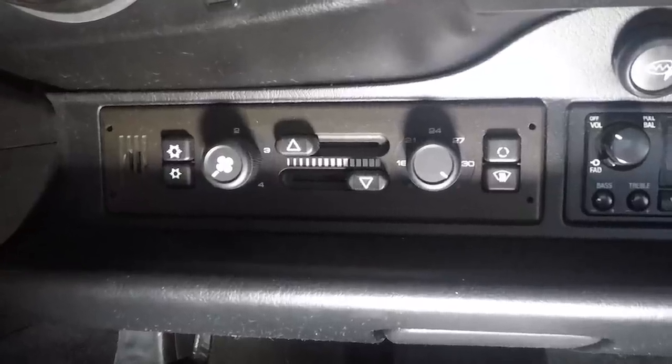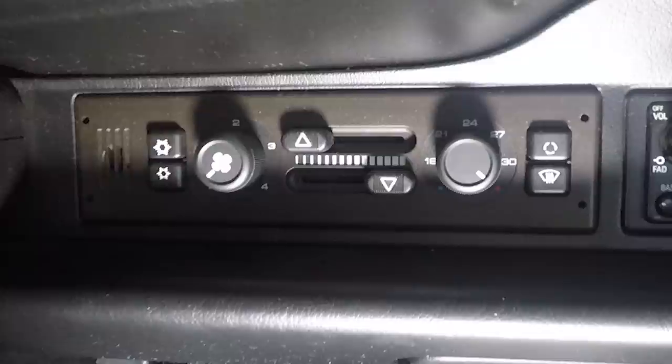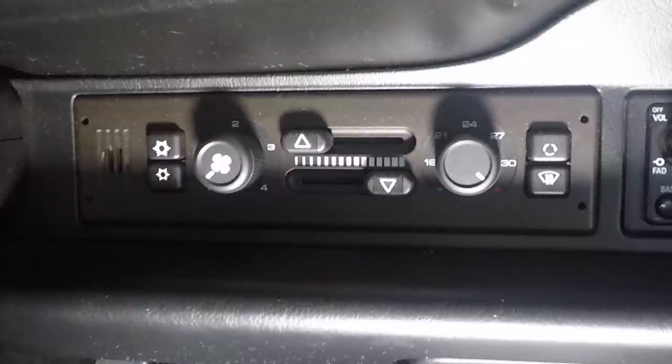Hi everybody, it's Franny from Heidi and Franny's Garage. Today we're going to take a look at the climate control module on the 993 — it's the same sort of module that's also on a 964. There's a little fan in the back, and over time if the bearings on that fan get a little dry, they can wobble and squeak and make a bit of noise. I'm starting to hear that, so we're going to pull it out and grease up that fan.